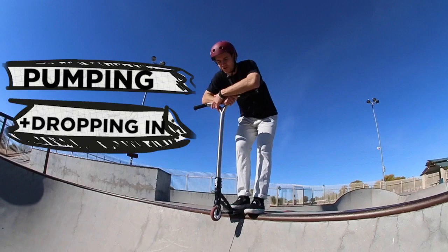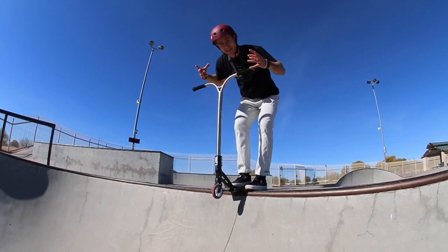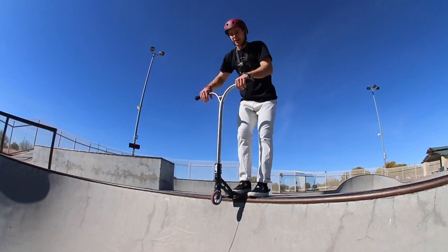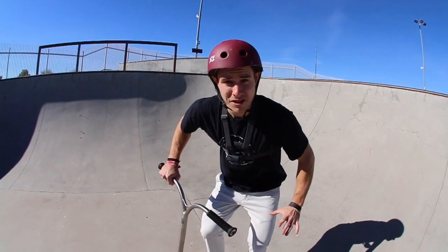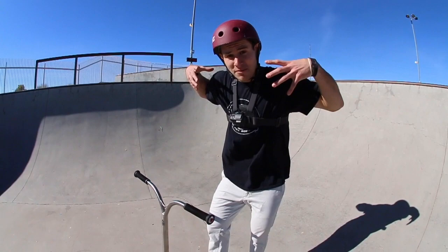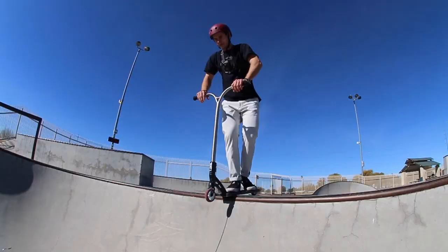I want to show you the other extreme first before I show you the proper way. I'm gonna buckle my legs down but I'm not gonna give anything back into the ramp. You're gonna see that all the energy gets absorbed but it's not gonna go anywhere — it'll stay inside my body and I'm not gonna get any extra height. In fact, I'm gonna lose speed. So watch: I absorb — boom — I'm not going anywhere. I bent my legs, I bent my arms, and I absorbed all that energy and momentum into my body. Now this time I'm gonna do the same thing, but I'm gonna push it back into the ground — absorb, absorb, absorb, then right at the bottom of the transition, push it all back in to get as much speed as I can.